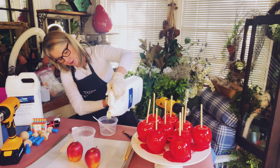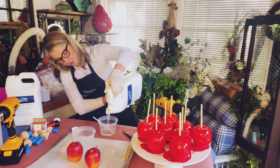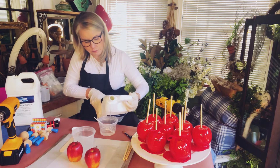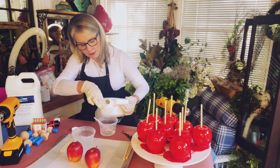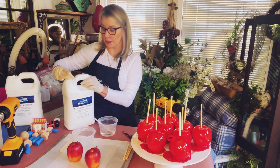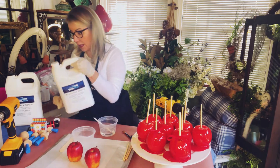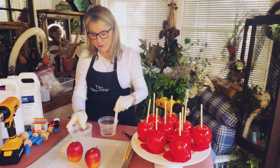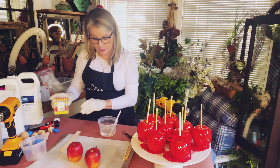You can mark your container if you need to, but I've gotten pretty good at eyeballing it. Now you want to make sure when you're working with epoxy that you wear gloves — I've got some rubber gloves on. And now we're going to add our coloring.